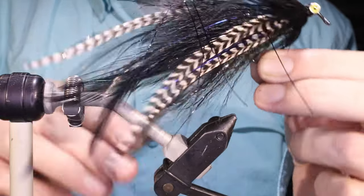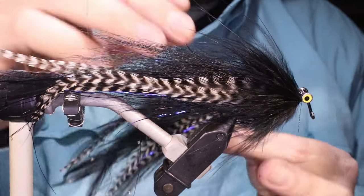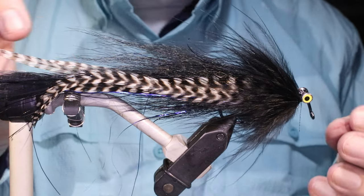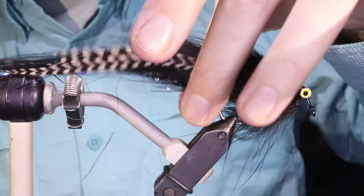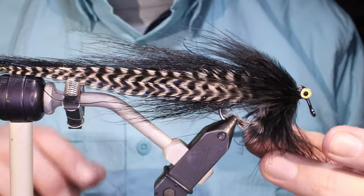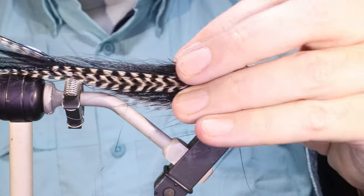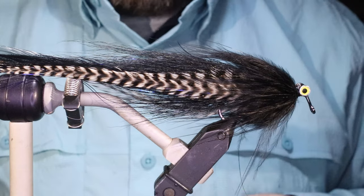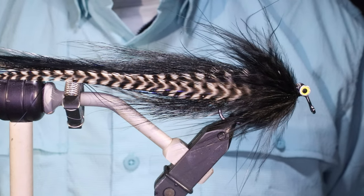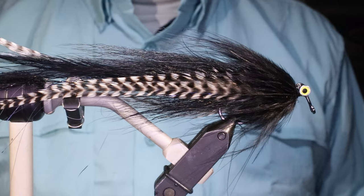But there you go — there's the Bard in Black. Looks like that when it's dry and done. It's an absolute killer — catches everything. All the predatory fish will eat this. Dirty water or very clear water — tarpon, striped bass, largemouth black bass, pike, everything. Tie some up! I hope that was useful, hope you enjoyed it. If you did, remember to give me a thumbs up below, and I'll see you for another one. Tight lines guys, bye.